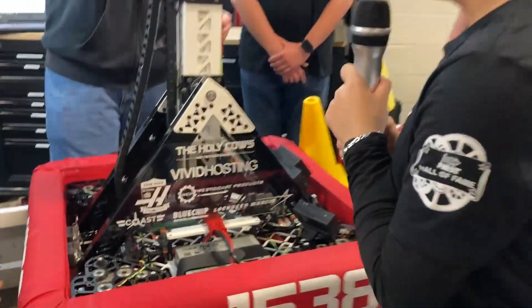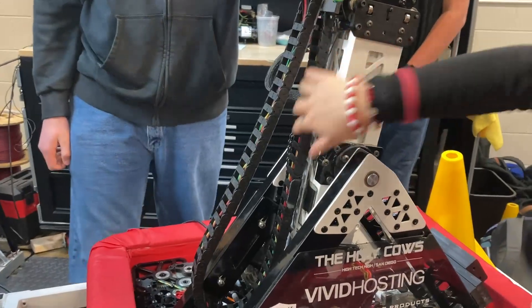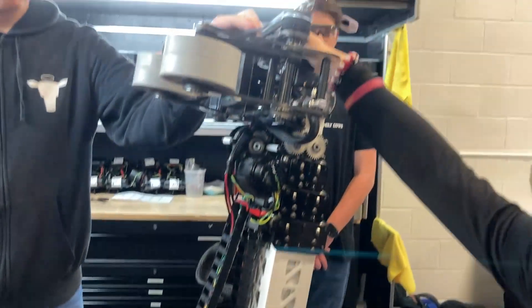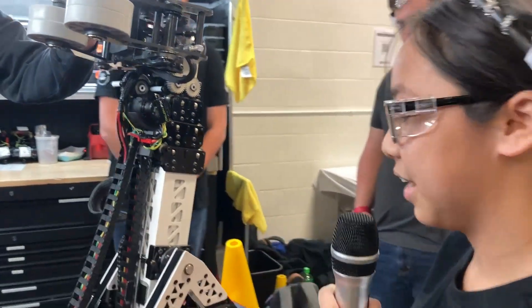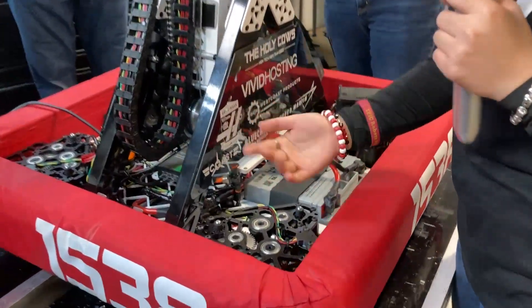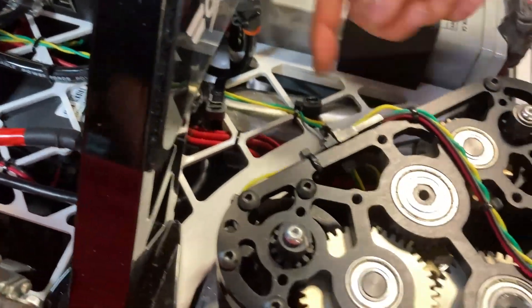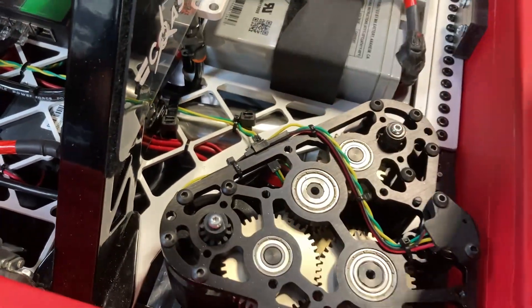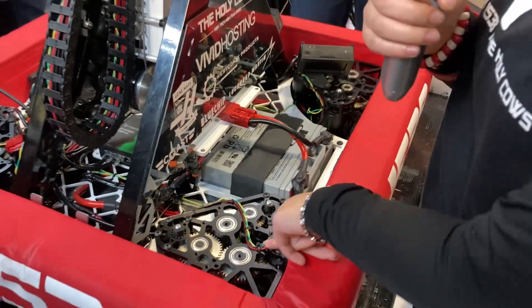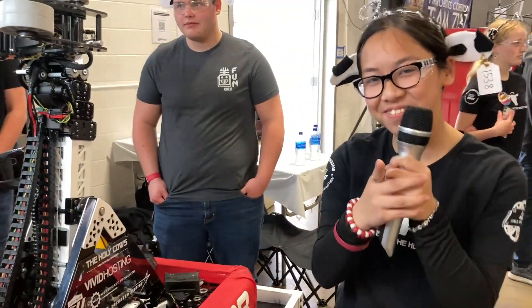On the top, we have our iGIS here for our telescoping arm, so when it comes out, this will come up and reach all the way to our claw without any snagging. On the bottom, we have our CAN coders, and these connect to our motors where our swerve modules are. We like to call our CAN bus the 'cow bus' because we're the Holy Cows — fun fact!